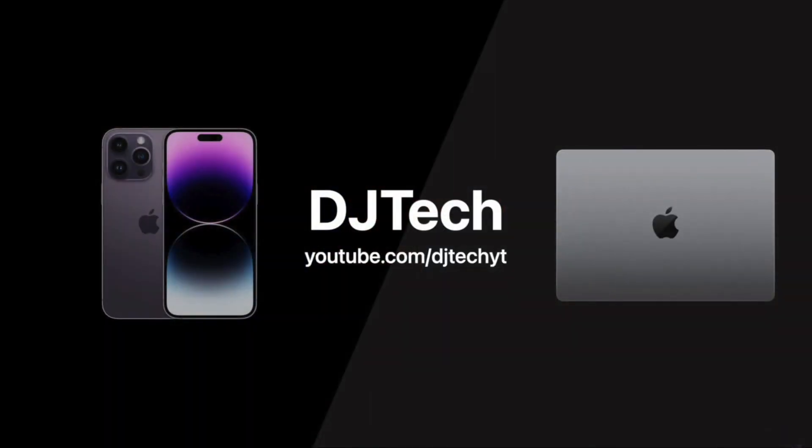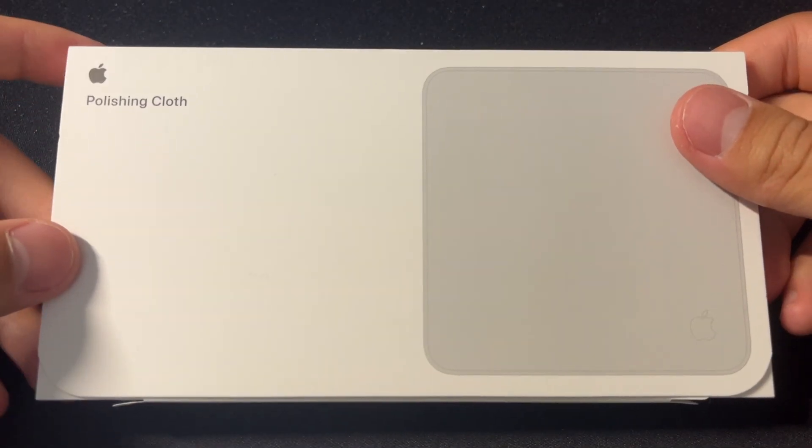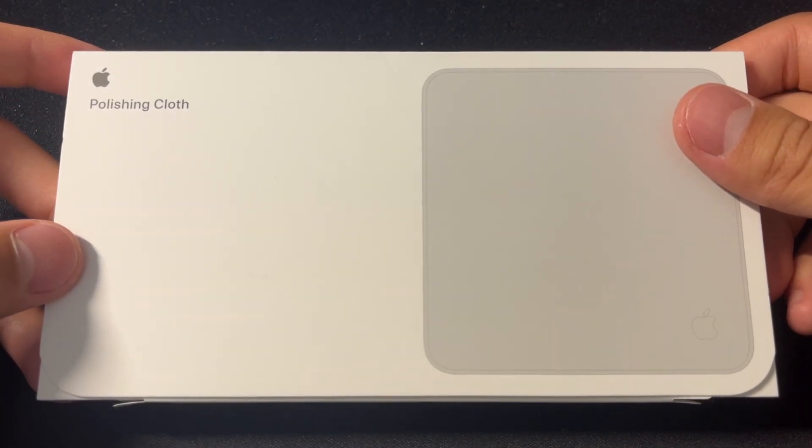Yeah, I am running out of video ideas — how can you tell? So here is your Apple polishing cloth unboxing experience.